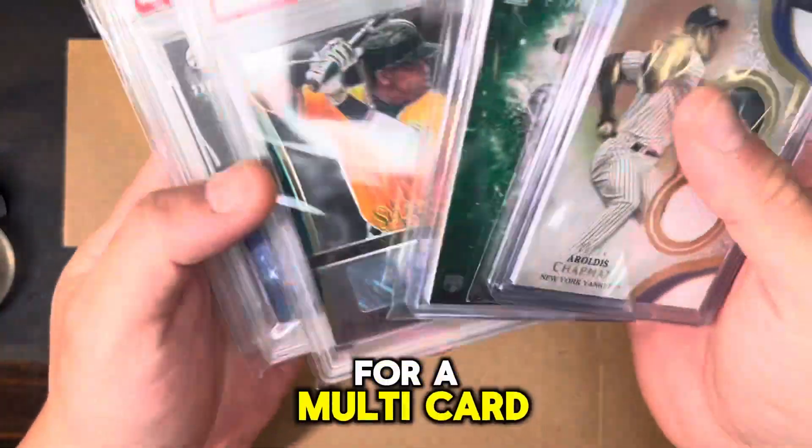Then tape it up. I'm not going to do it right now because I need to put a thank you note card in here and put the shipping label on the front — which I'm not going to do on this video — but I wanted to show that.